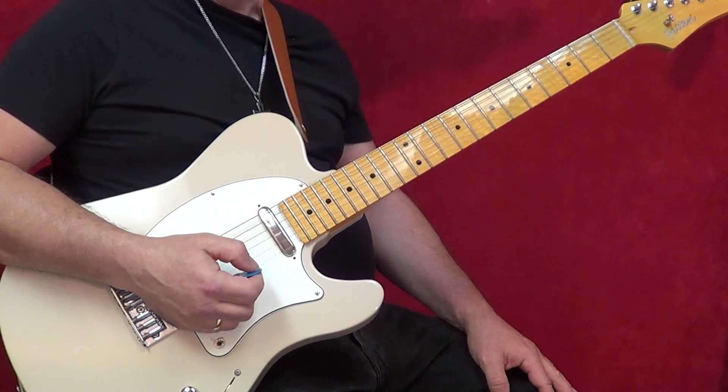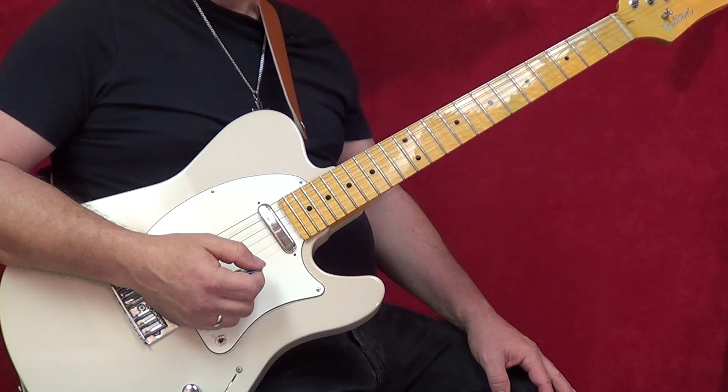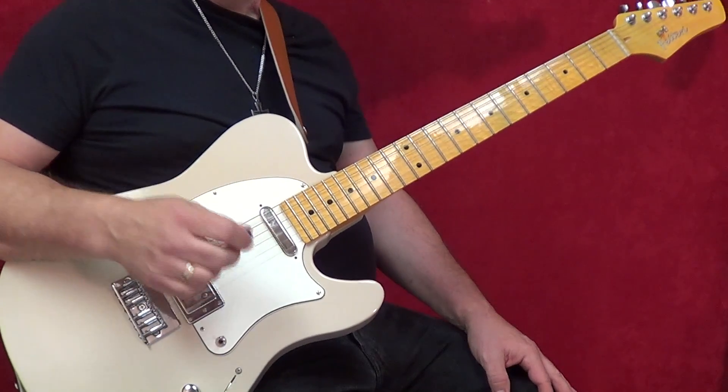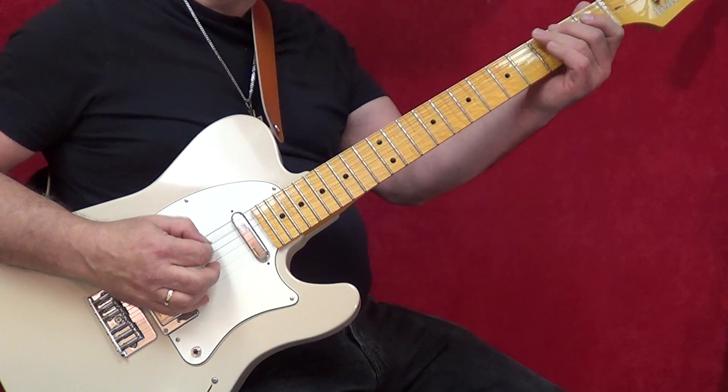Now we're up to the chorus section of the song. This has some interesting things that happen. It's kind of like built from an E minor pentatonic scale down at the bottom of the neck.